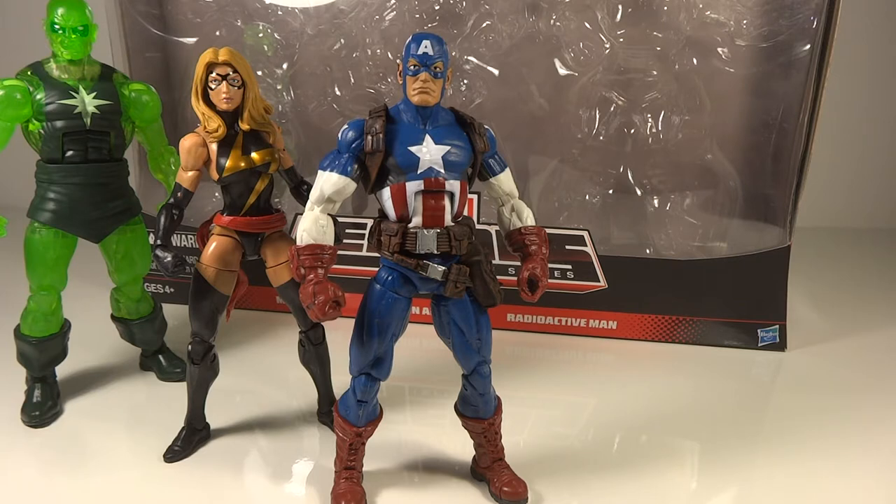I found this on an end cap with a bunch of what I thought were exclusives — sets of figures with their prices really big, almost like they're having a deal on them, just to draw people in to get them as gifts.